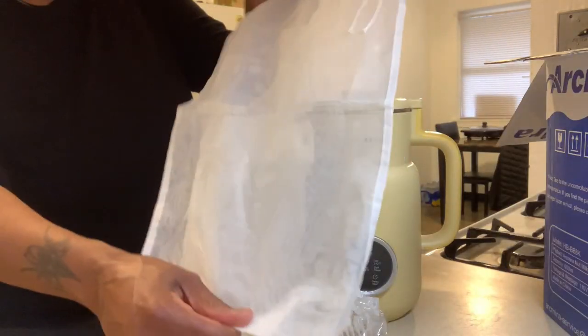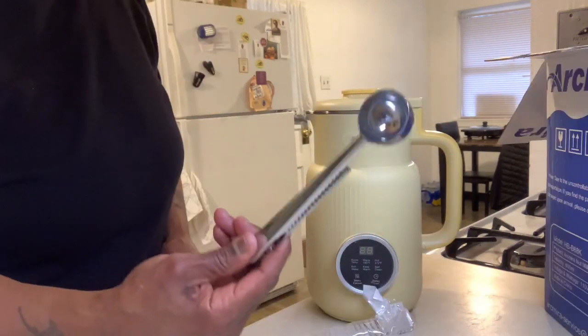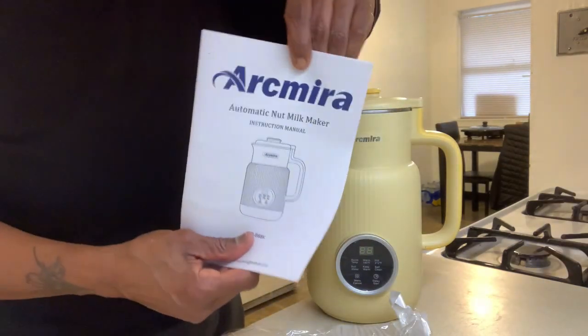It comes with a strainer bag, some cleaning brushes, a scoop for ingredients, a recipe book, directions, and a power cord.